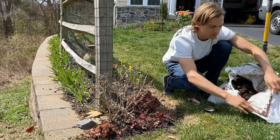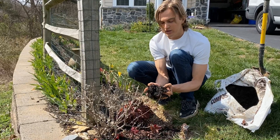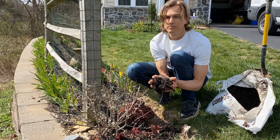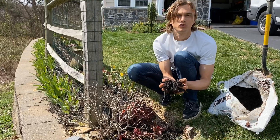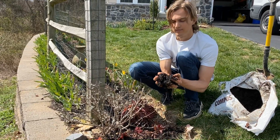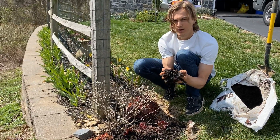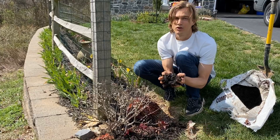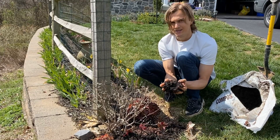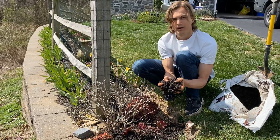Compost — they call it black gold. What it is, essentially, is naturally occurring things such as leaves, twigs, and old food products — things that occur naturally that have broken down over a long period of time. You can see that it's going to be full of naturally occurring nutrients that are easily assimilated into the roots of the plants slowly over a long period of time.